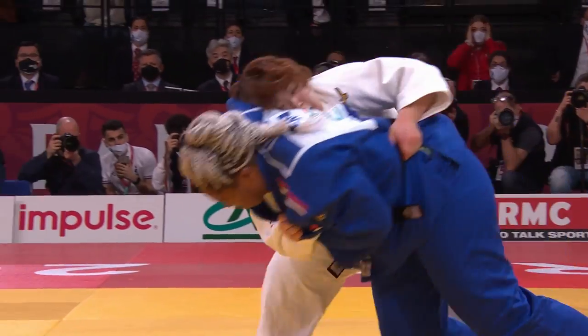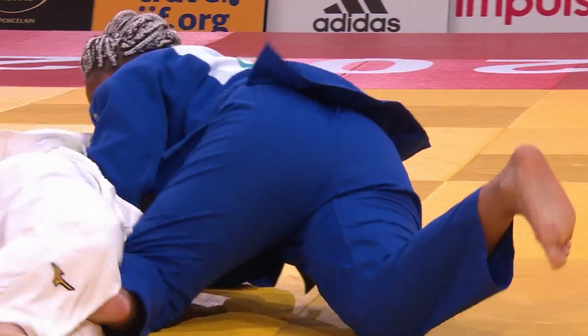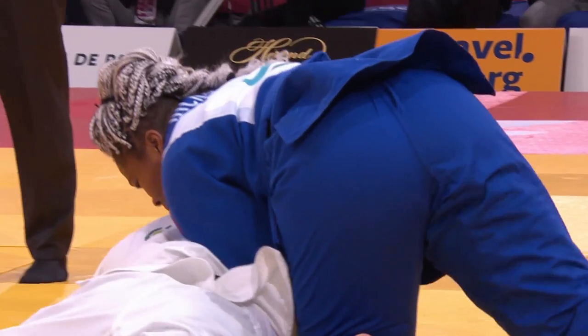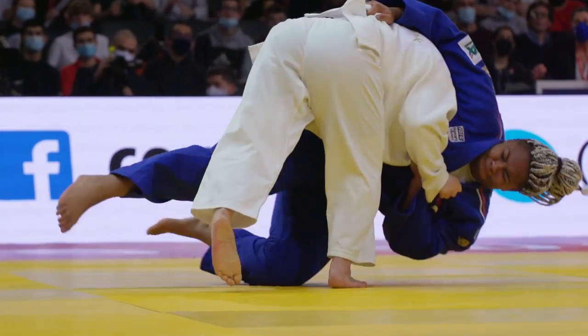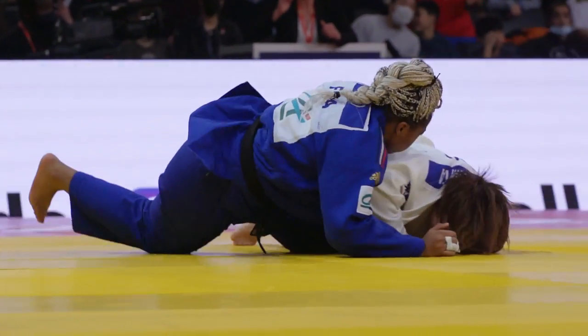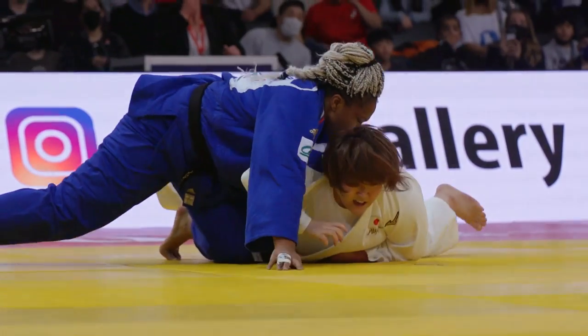Tamita throws with the biggest dip on — that was massive! Wow! And she's shaking her head there, but it's not because she doesn't think it's right. She's shaking her head — disappointment, I think. That really was a great change of direction.